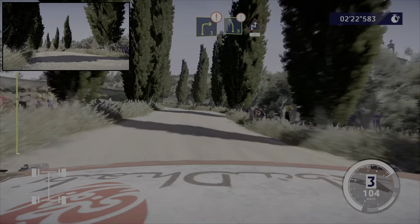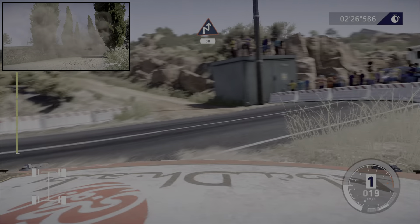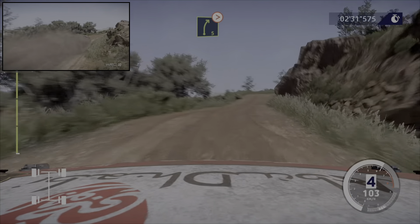Et danger, gauche 5, gros frein à travers portail, pour chicane droite, 30 mètres. Gauche 4, sur ciel. Et droite 5, très long, ferme en 4, milon.